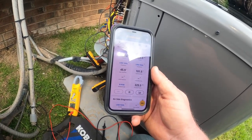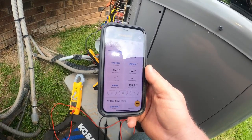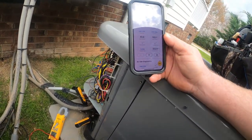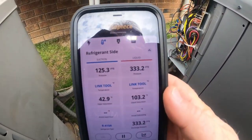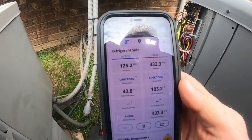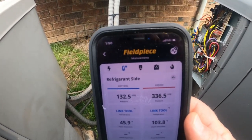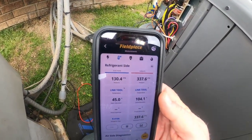In cooling mode, outdoor fan not running means it's not pulling heat out of the condenser like it should. In heat mode — I don't know — overcharge maybe. Filters were clean, I checked those. We're going to watch the unit, let it stabilize. Right now in heat mode it's about 70 degrees outside, maybe 68 in this shade with some clouds moving in. Pressures are reading 130 over 337.